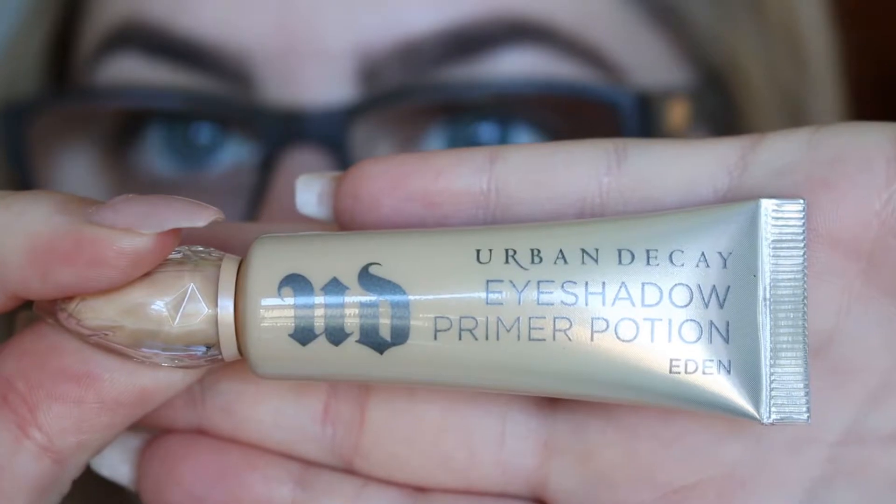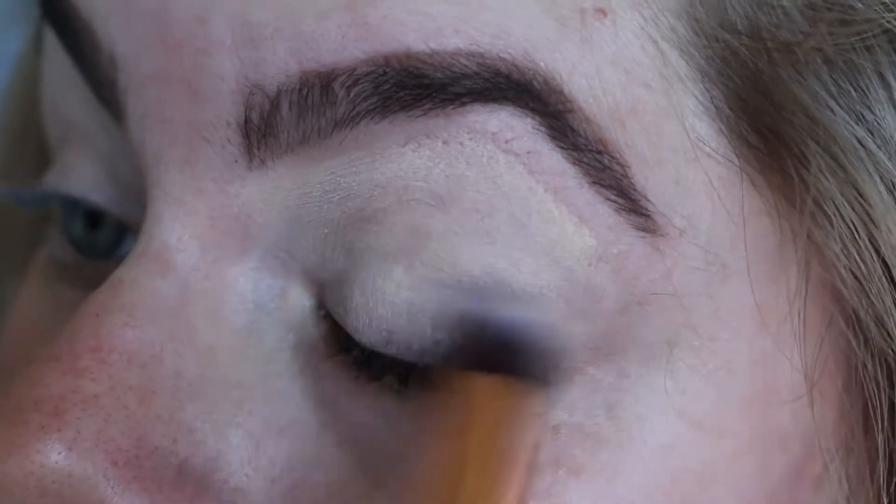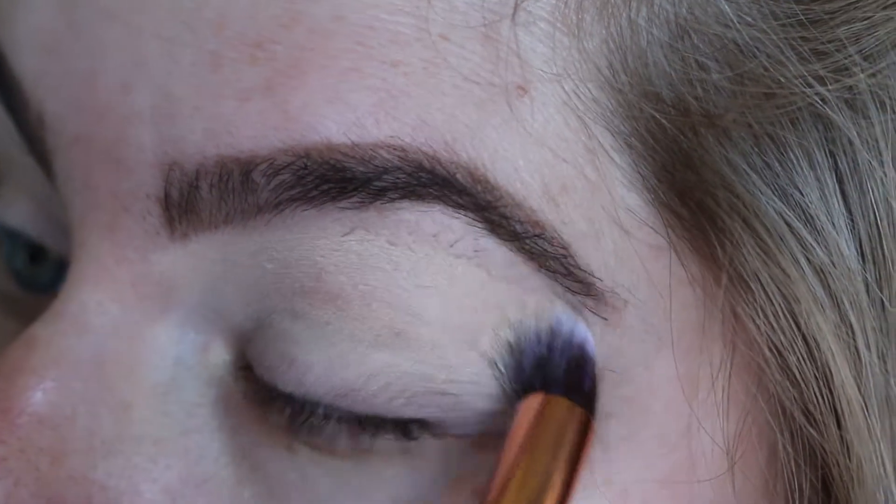First I'm going to be starting with my brows, using the Anastasia Beverly Hills Brow Whiz in medium brown and also the Tarte tinted brow gel in rich brown.